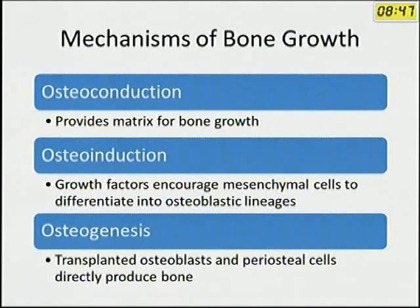You need to know these three terminologies: osteoconduction, osteoinduction, and osteogenesis. Osteoconduction means it provides a matrix for bone growth — you put bone graft or bone graft substitutes in between which act as a scaffold through which bone can grow. Most bone graft substitutes have the property of osteoconduction. Some also have osteoinduction, meaning growth factors encourage mesenchymal cells to differentiate into osteoblastic cells, thereby encouraging bone healing. Osteogenesis is direct bone production by osteoblasts and periosteal cells, seen in autogenous bone grafting.